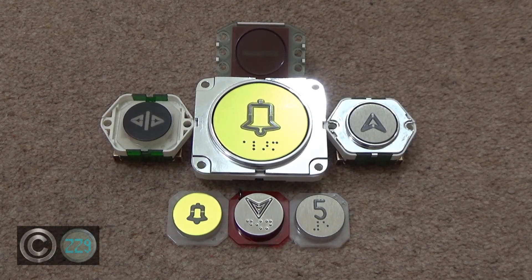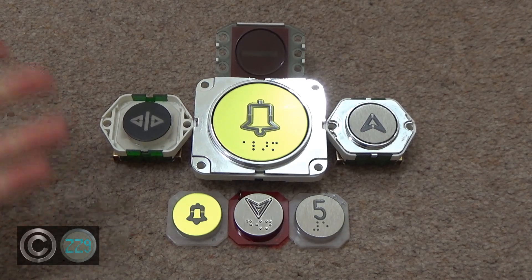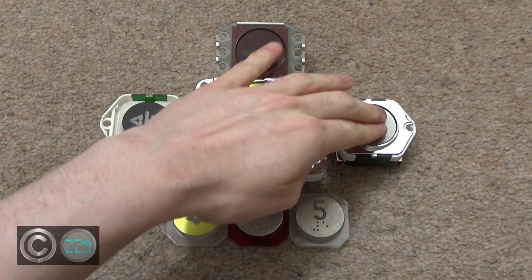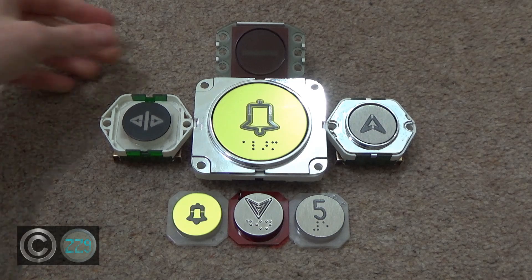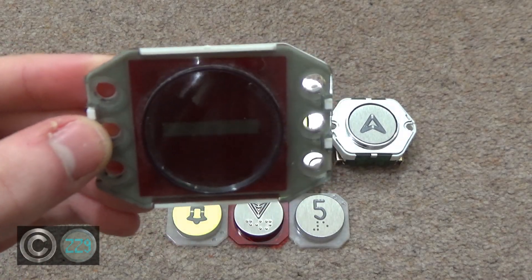Welcome back to a brand new video. Today I thought we'd do something a little different, and we're going to take a look at how these Dewhurst buttons are actually made — well, how they work. So when you press it, what's actually going on behind the scenes? We're going to start off with a simple one. This is a no-entry indicator.